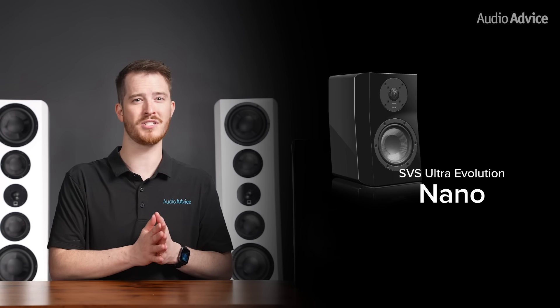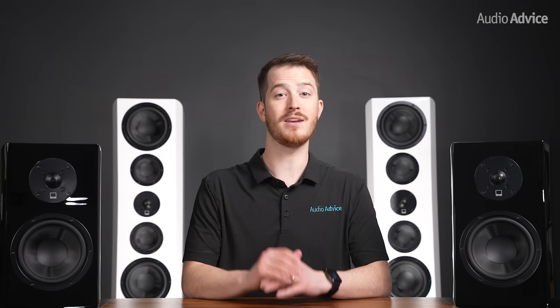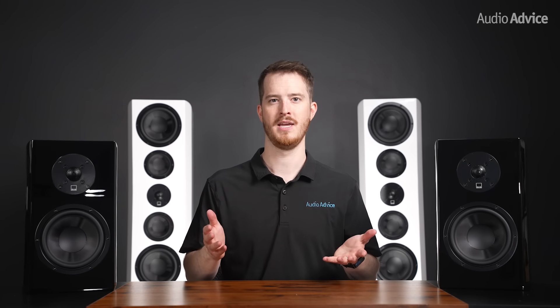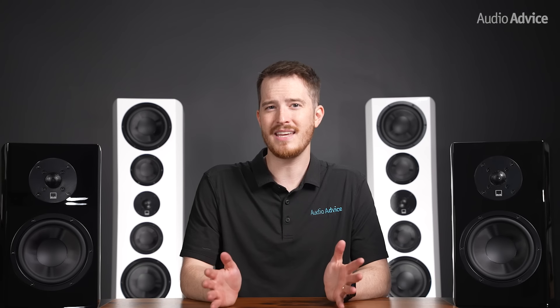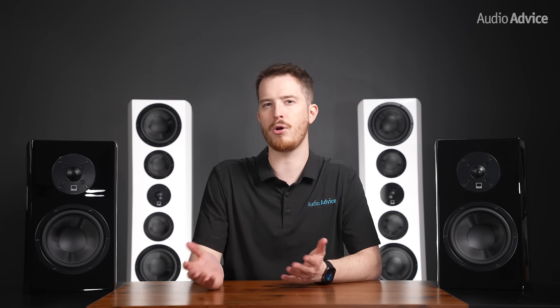The Ultra Evolution Nano speakers are much smaller, but the amount of bass they can put out for their very small size is really impressive. They are only about 12 inches tall and 7.5 inches wide, with a 5.25-inch woofer paired with the Diamond Tweeter. Their in-room bass is specced at 44 Hz, which is remarkable. These will be wonderful for someone with a small space who loves acoustic or jazz — on a stand, they can throw out a huge soundstage. The main use we think the Nano will be for is as a compact surround speaker; since they get down so low, the typical crossover point of 80 Hz will work perfectly with them on a small speaker stand.